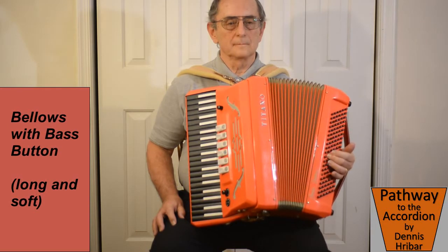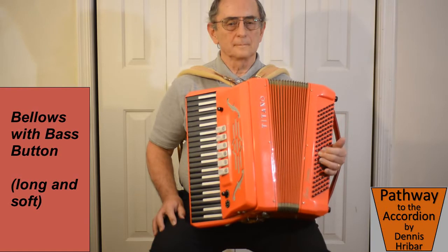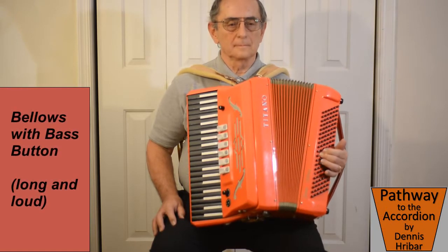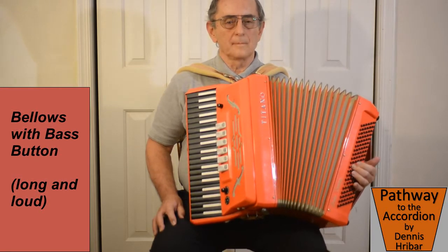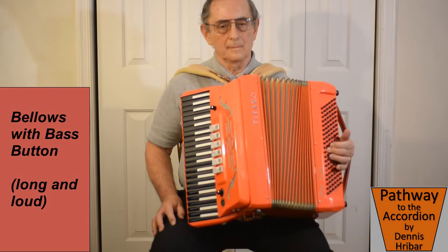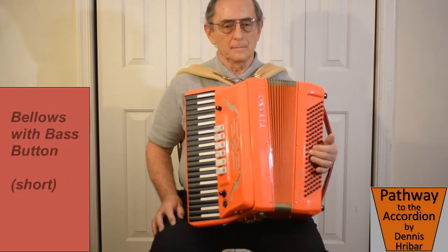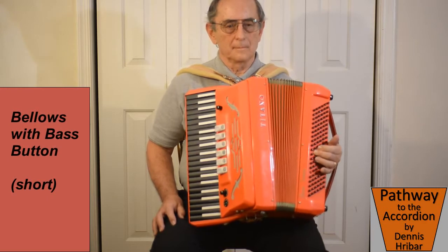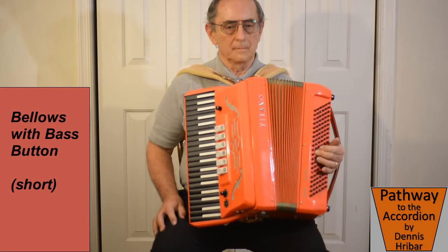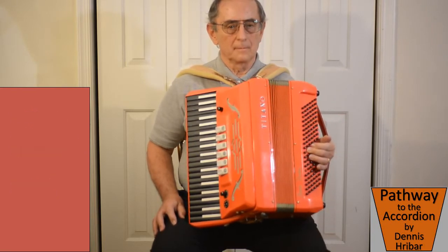Now when we play a softer note, it takes less air, so we still want to make it as even as we can, because there will be less air coming into the key. And when we play loud, there has to be more air coming into the key. The left hand and the bellows is essential for playing the accordion to get the dynamics, as well as to play separate notes — we can play separate notes using the bellows.